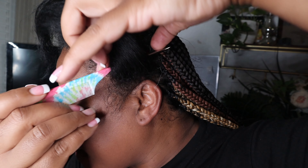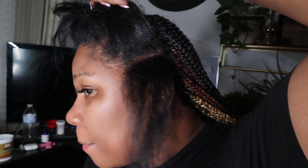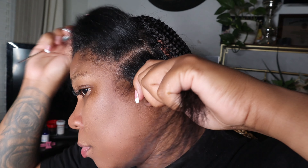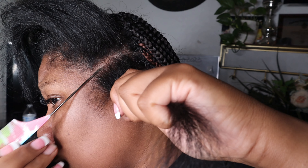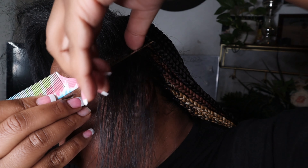Here you can see I already added the brown. Basically I added the gold, the reddish brown, and the number four. Now on the top portion right here, I'm doing all black, so I'm going to finish with my number one. You can see my little dry scalp right there, but don't worry — that will disappear after I put my edge control on there.